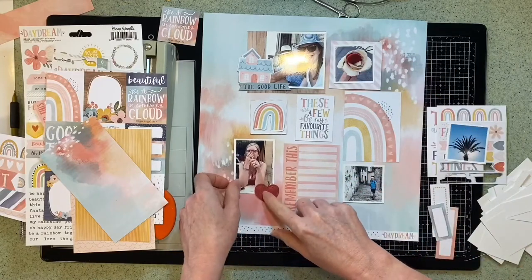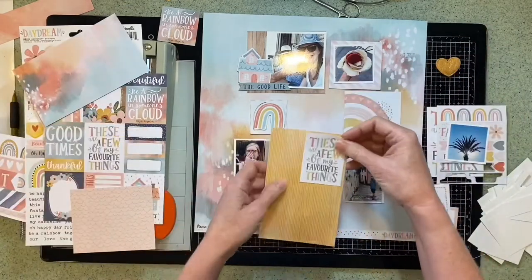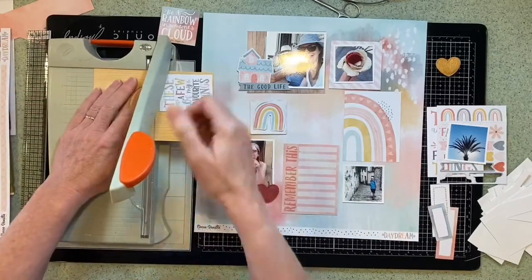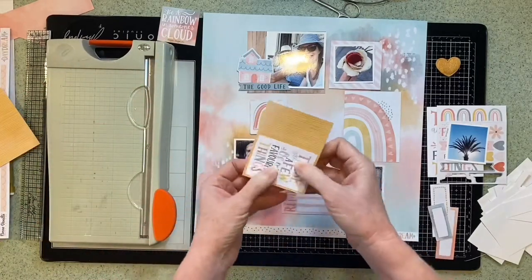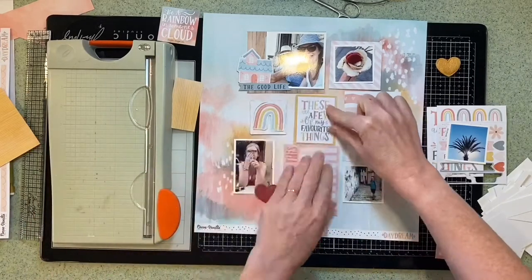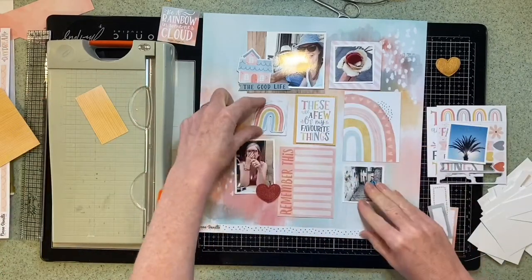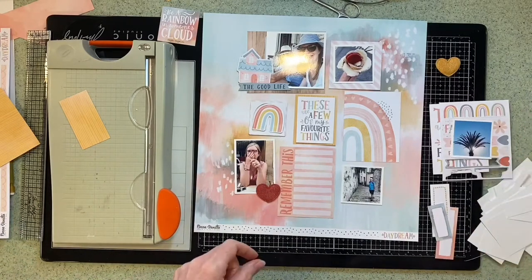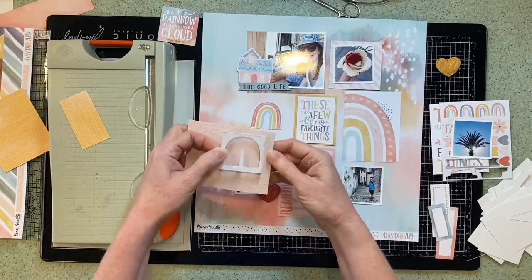I tend to work in a way where I lay everything down, mess about with it, make a few decisions, and then it takes me a while to commit to actually sticking anything down. I've decided on the smaller card in the center for my title and I've matted it on some yellow just to break it up a bit.